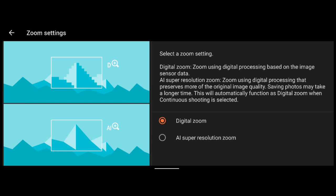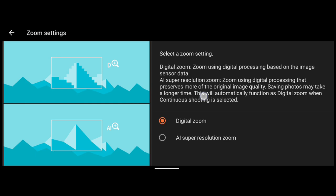To enable AI Zoom, go into the menu where you can see zoom settings. By default it has digital zoom, which uses digital processing based on image sensor data. Then there is AI Super Resolution Zoom, which is a zoom using digital processing that preserves more of the original image quality. Saving photos may take a longer time, and it will automatically function as digital zoom when continuous shooting is selected.